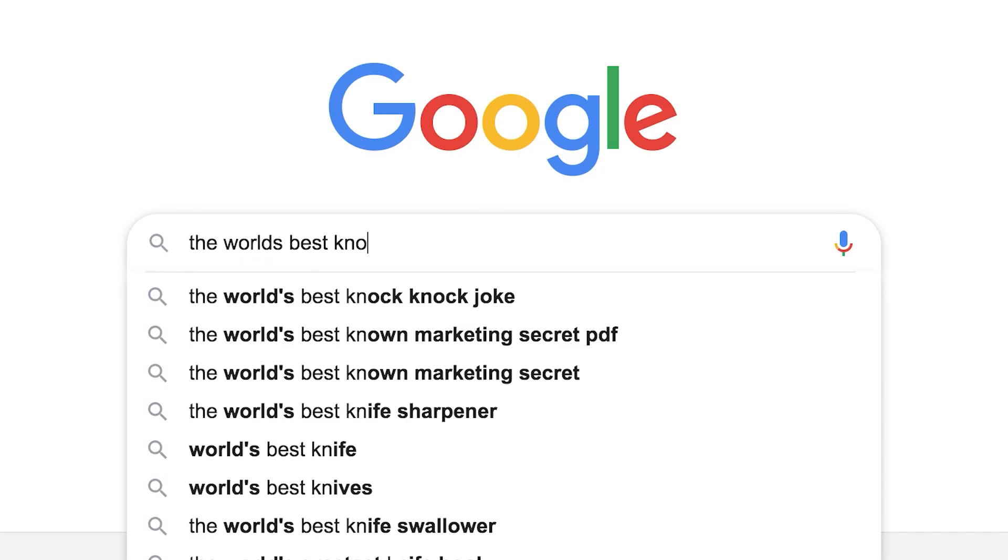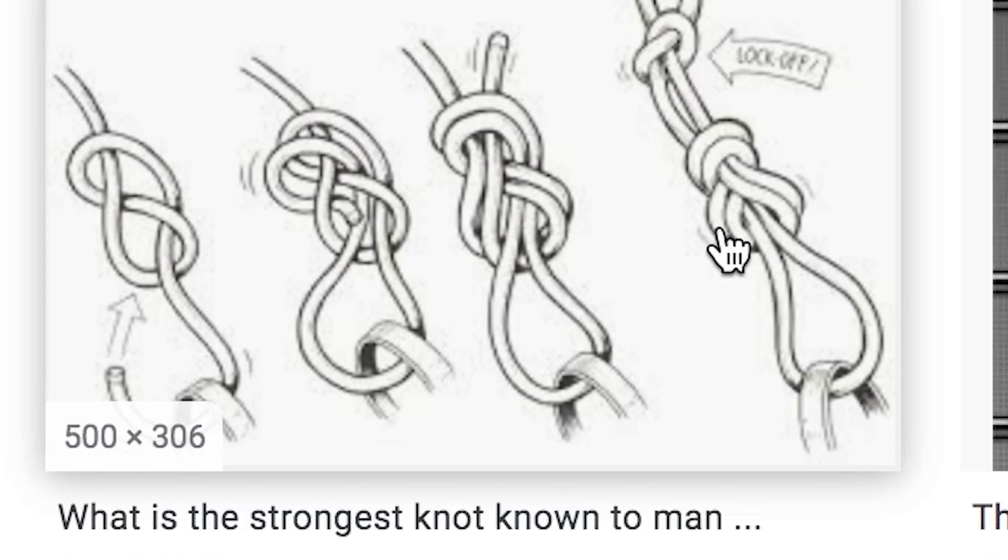Not gonna beat around the bush, just gonna give it to you straight: a review on the world's best knot. The other day I had two bits of rope and I was like, man, I don't know what to do with this. Did a bit of research in my spare time and I came to the conclusion of the knot. Wow, first of all, what a fantastic knot.